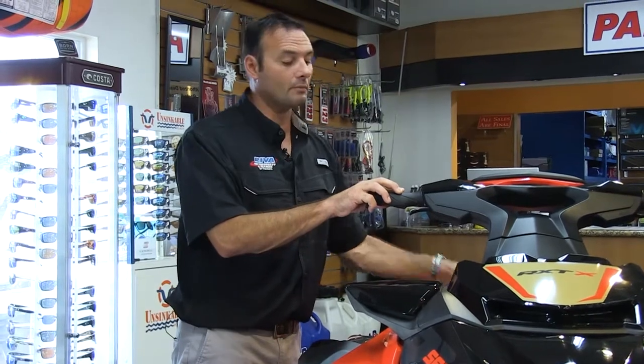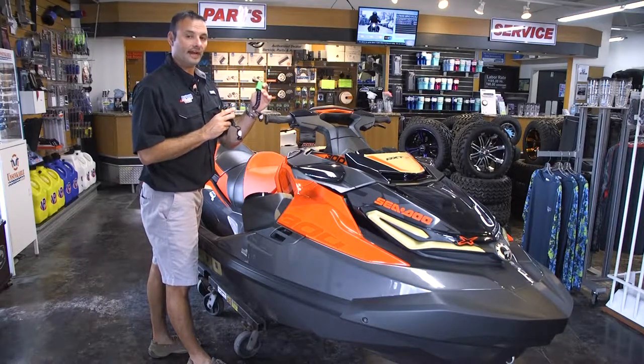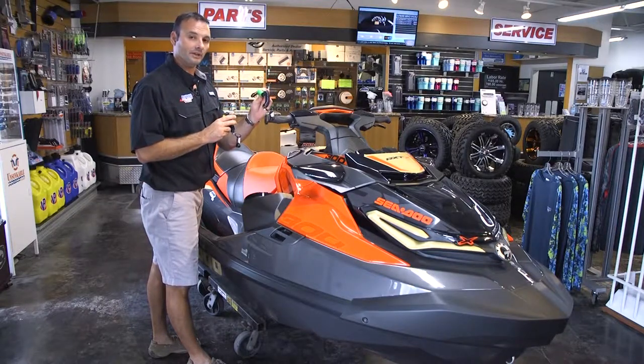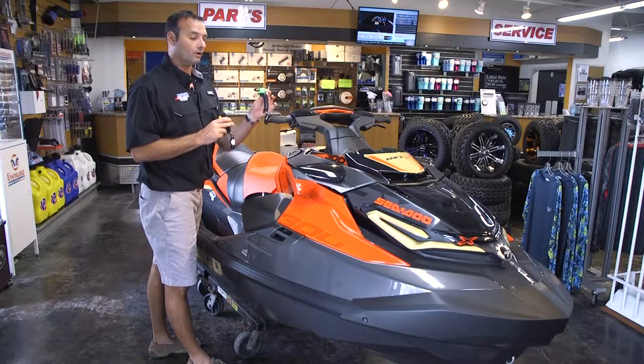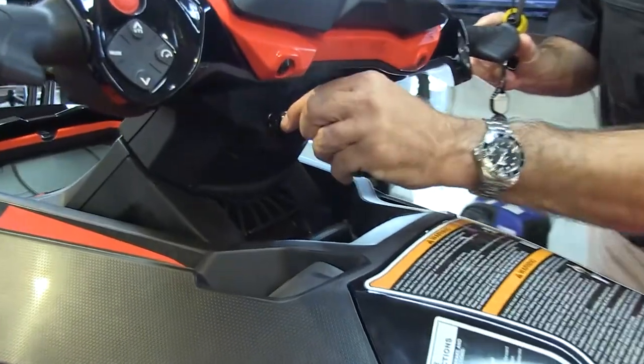A nice feature with the Sea-Doo is they come with two different keys for speed. You have your regular key and you have your learning key. When the learning key is activated, it locks the ski down to approximately 45 miles per hour for safe operation for younger riders. When you engage the system, you put it on a key post in the center of the ski.